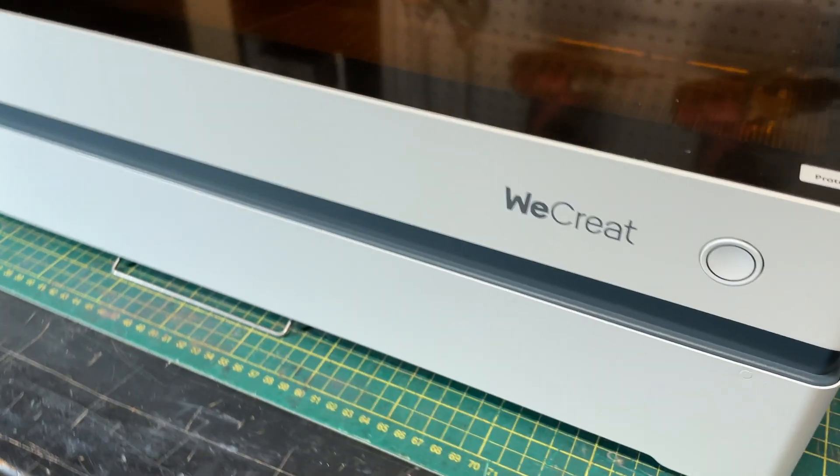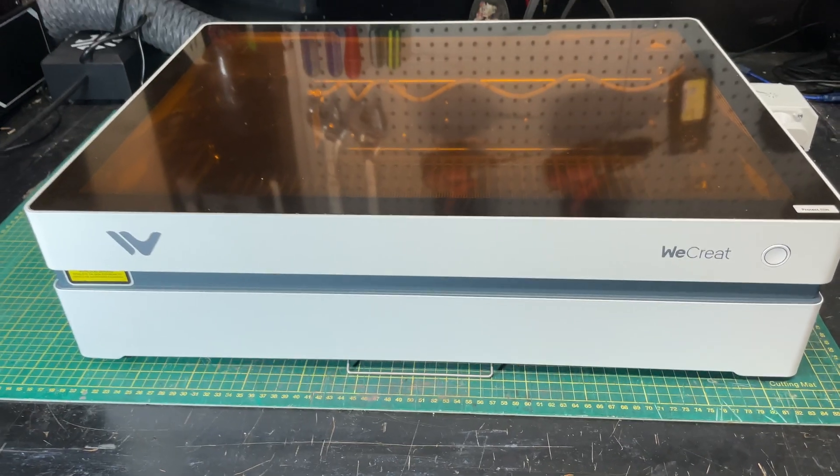Hey, it's Steve, and welcome back. WeCreate has just announced the all-new WeCreate Vista. This laser definitely looks like the original WeCreate Vision — it's got that same kind of form factor — but it doesn't have that dynamically extended height that the Vision has. In fact, this laser is very slimline, and you might look at it immediately and think of some problems, but they've thought of some really cool technologies to put in this laser.